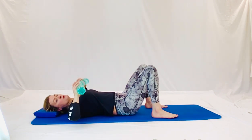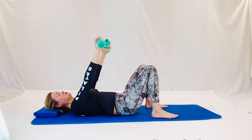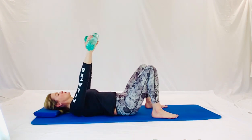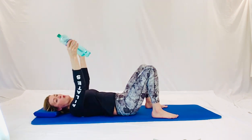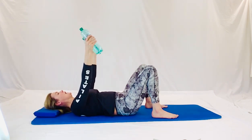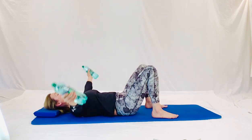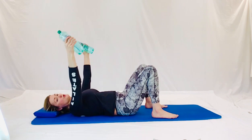Now the elbows are wide. The weights are on the chest. We're going to punch to the ceiling. And punch to the ceiling. Nice. Two more of those. Punch. And punch. Now we're opening wide to the side. And pull it back in front of your tummy. Open wide. Tummy working all the time. Ribs are down. Connected. Scooping in. Scooping out.